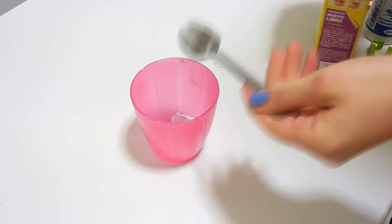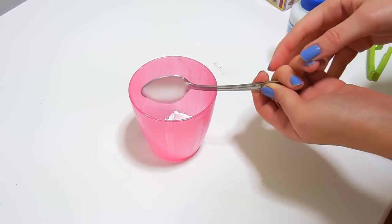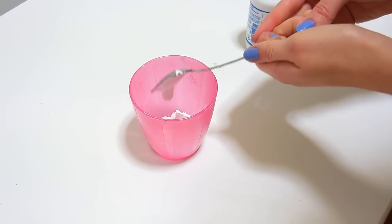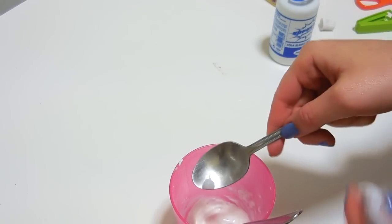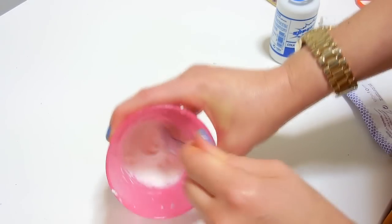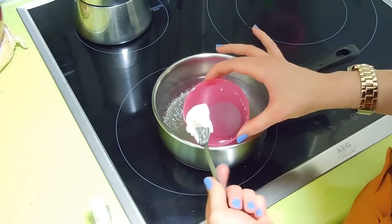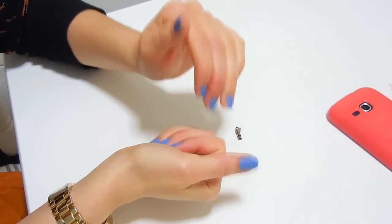To make the clay, mix a teaspoon and a half of cornstarch with a teaspoon and a half of white glue, a tiny bit of vaseline and a tiny bit of oil. Mix it well until it has a sticky texture. Put it in a pot with hot water and heat it until it thickens and completely sticks to the spoon.